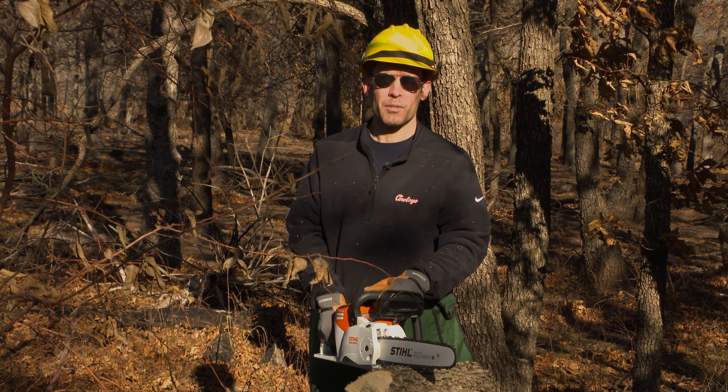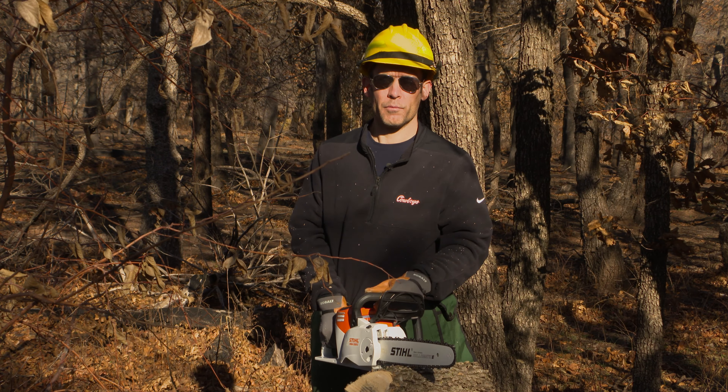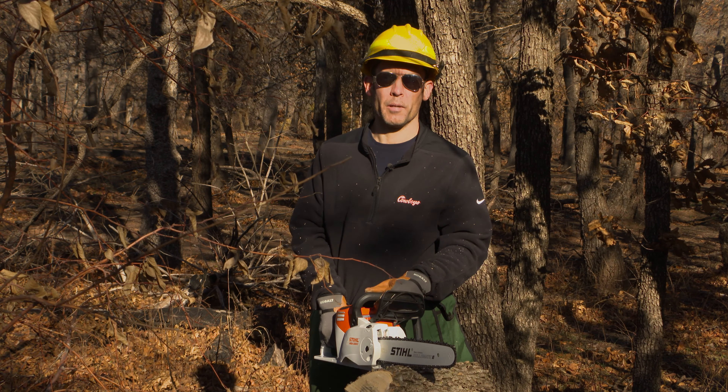Follow these safety tips for chainsaw safety as you're clearing brush. For more information, go to the SUNUP website.